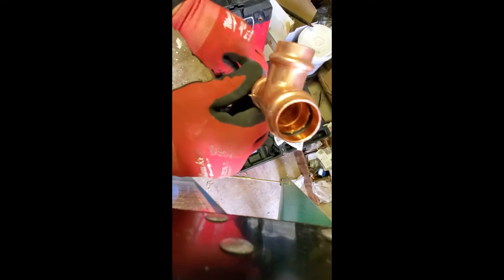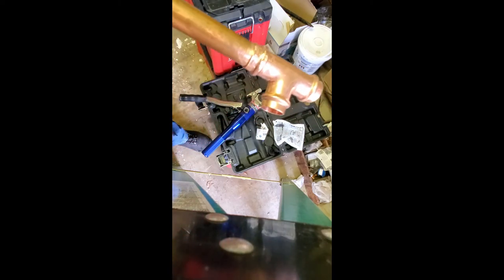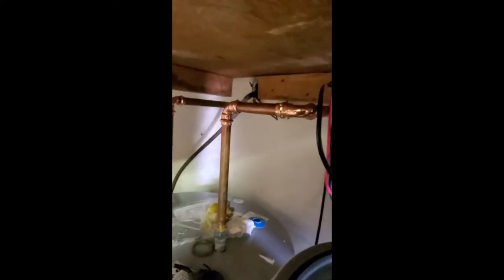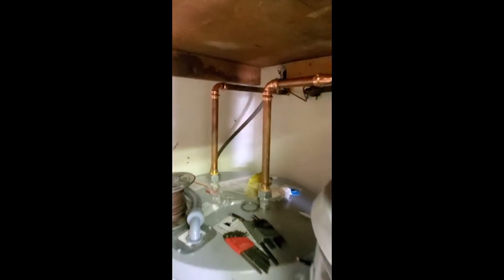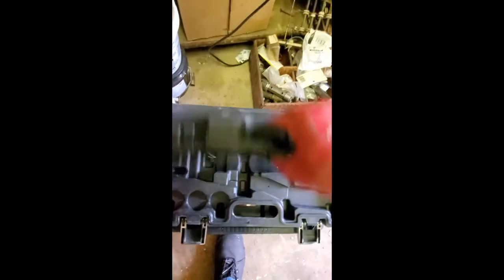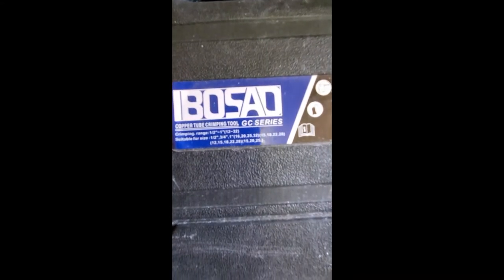And you've got your copper — I call them copper teeth. You can see the little tip there. It's mashed that copper pretty good, but that's on there — it's not coming off. This is maybe the 15th water heater I've installed. It's been about six months ago, but this is the main water heater for the laundry room.